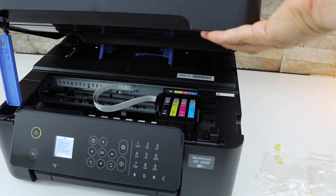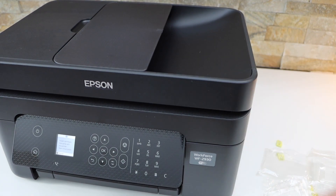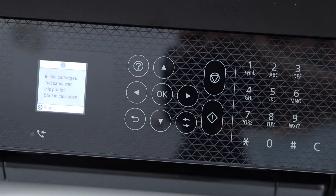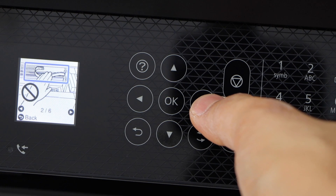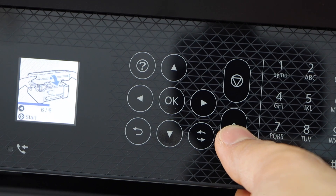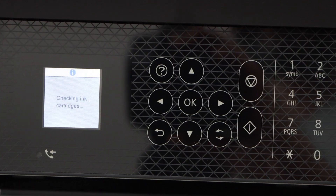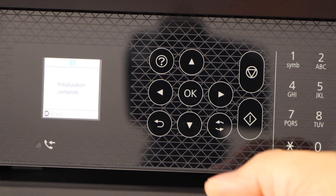Close the ink chamber by lifting it up and letting it go, then lift it up again and let it go completely down. Go to the printer screen and click the OK button, then scroll ahead and click the start button. It's going to activate the ink system, which will take around six minutes. Click OK.